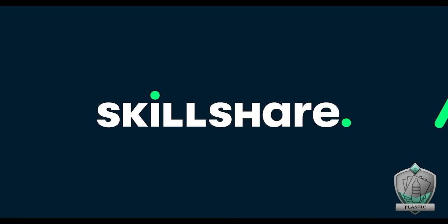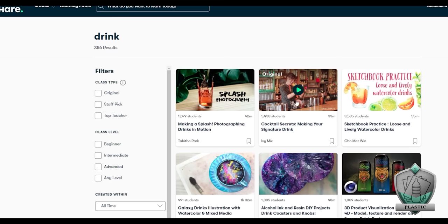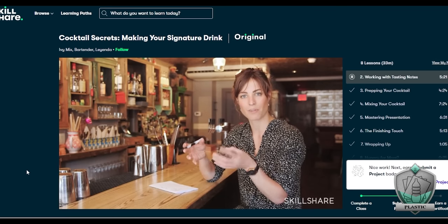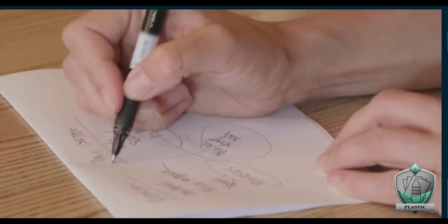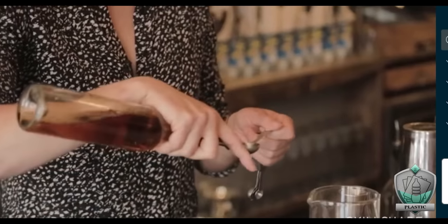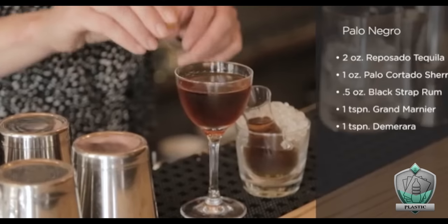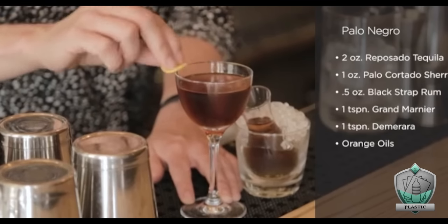Speaking of customization, I made this cocktail completely custom and it's freaking delicious, thanks to today's sponsor, Skillshare. Skillshare has thousands of classes, including this gem I just found called 'Cocktail Secrets: Making Your Signature Drink' by Ivy Mix — which is just the best bartender name ever. Following her course, I was able to learn how to make my very own cocktail, covering everything from coming up with the concept of what you want the drink to reflect, to combining all the different flavors, to putting on those little touches that make it something really special.